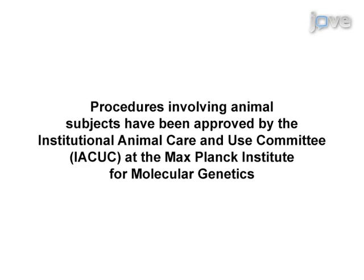Demonstrating the procedure will be Dr. Justina Youssef-Suk, who is a post-doc in my lab, and also graduate student Katerina Dreves.